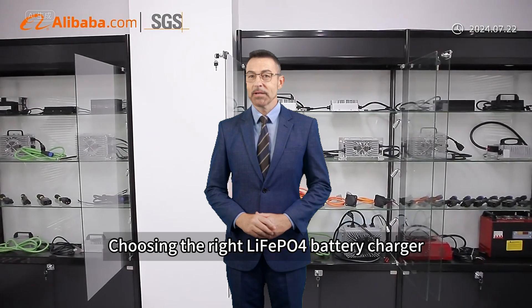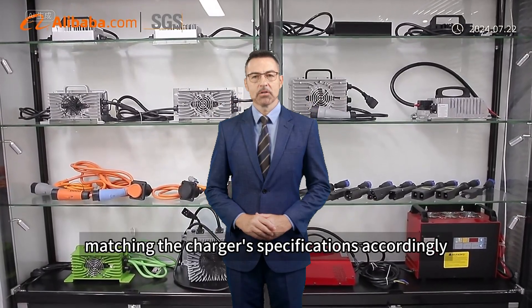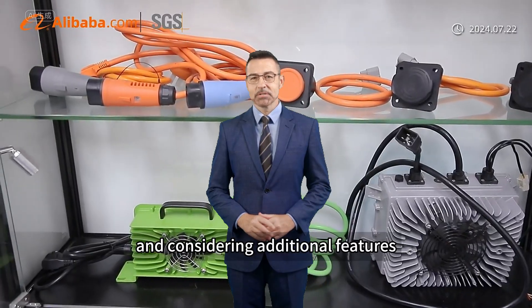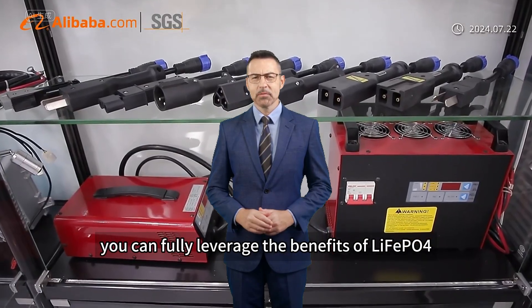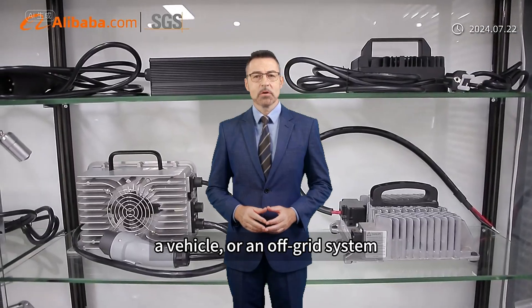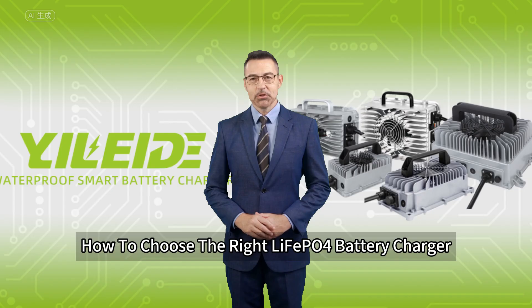Choosing the right leaf apple for battery charger involves understanding your battery's unique needs, matching the charger specifications accordingly, and considering additional features that enhance safety and efficiency. With the proper charger, you can fully leverage the benefits of leaf apple for batteries whether you're powering a home, a vehicle, or an off-grid system. Thank you for watching our guide on how to choose the right leaf apple for battery charger.